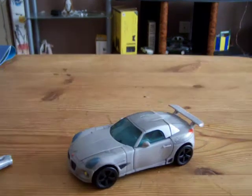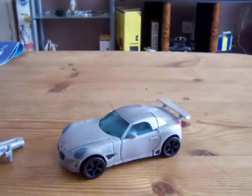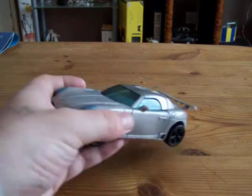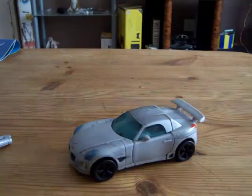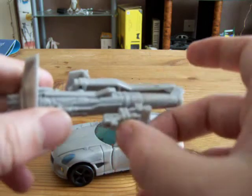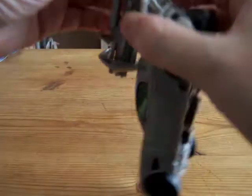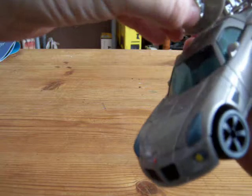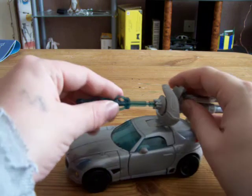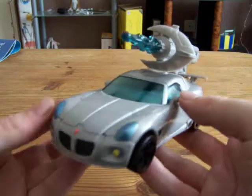And there we have battle damaged Jazz, or Final Battle Jazz. The only thing that's painted is the roof — they paint the roof and leave the rest of the car plastic, which is very annoying, especially as they've released it about four times now. This hooks onto the back of the spoiler. I found the missile — it goes in there. And there we have Final Battle Jazz.